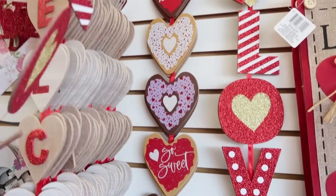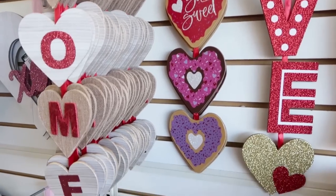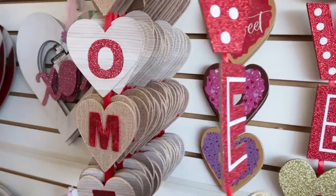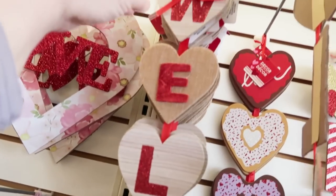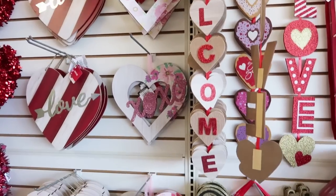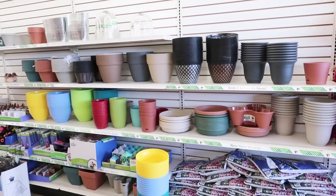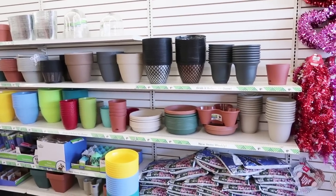I almost missed this one — they're heart donuts. That's adorable. As well as that welcome sign — this is a neutral one for all my neutral farmhouse friends. That's a good one to hang on your door. For all my gardening friends — all the gardening stuff is out.